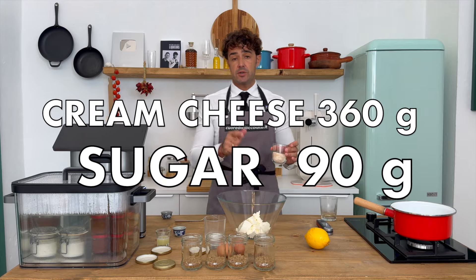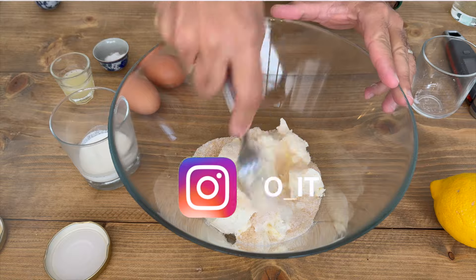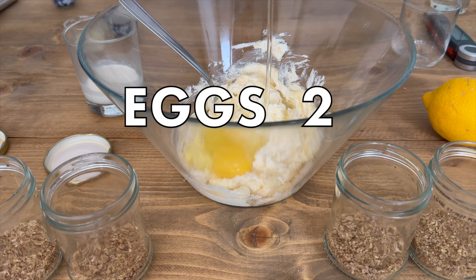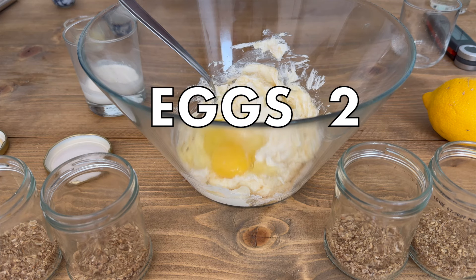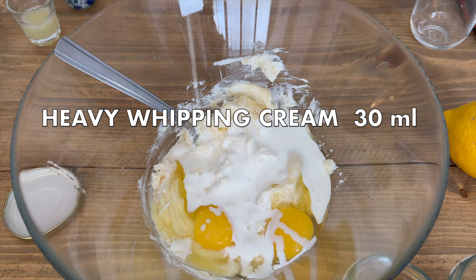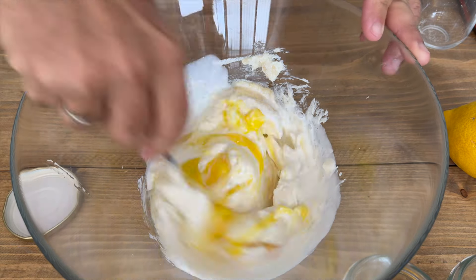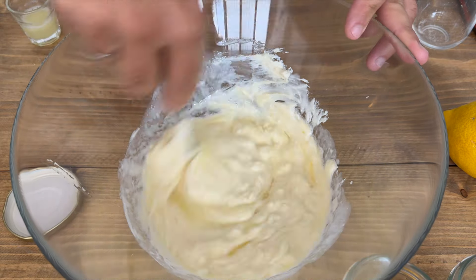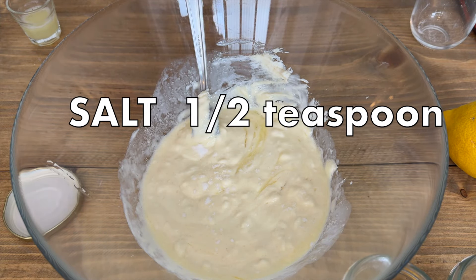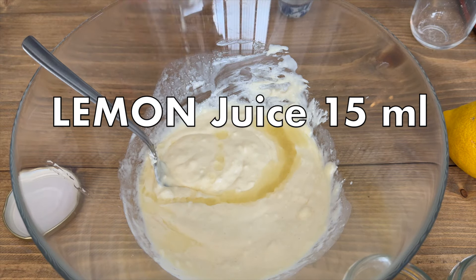Cream cheese and sugar, and we mix. Two eggs, heavy whipping cream — 30 ml — half teaspoon of salt, and 15 ml of lemon juice.